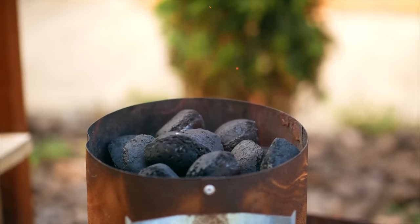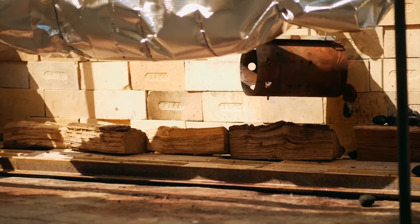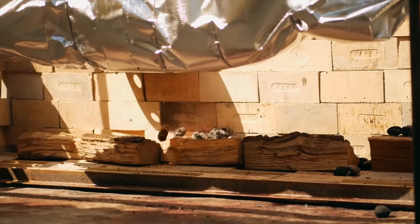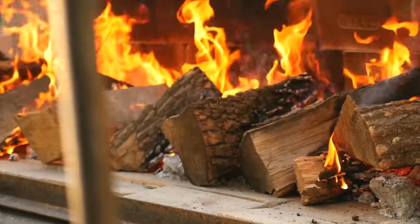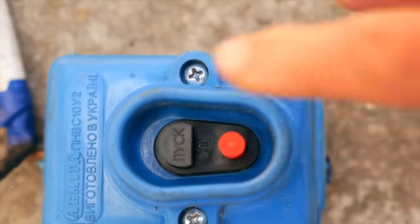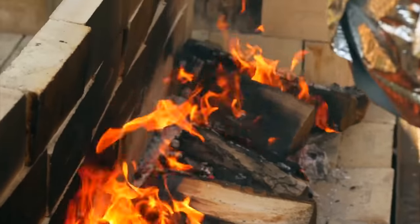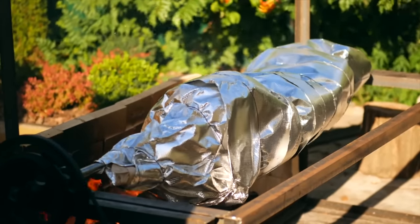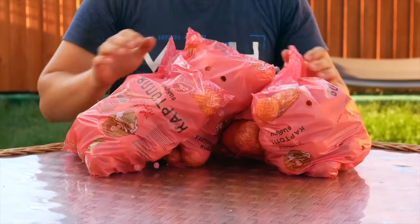Now we kindle the coals and pour them on the firewood. The fire broke out very quickly. Now we turn on the spit. We just need to maintain a good fire so that the meat warms up. While it's spinning by itself, we're going to make a side dish — namely potatoes in a rustic way.